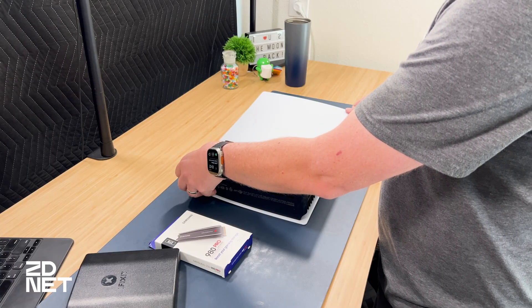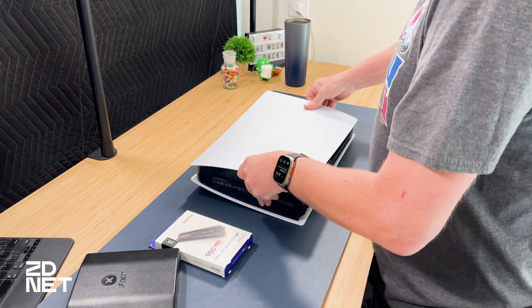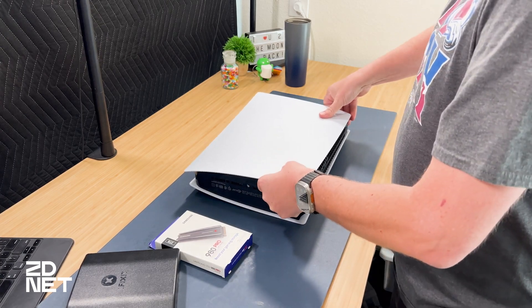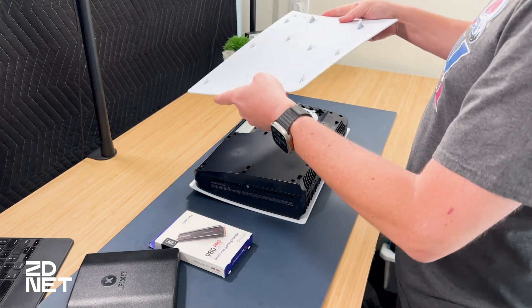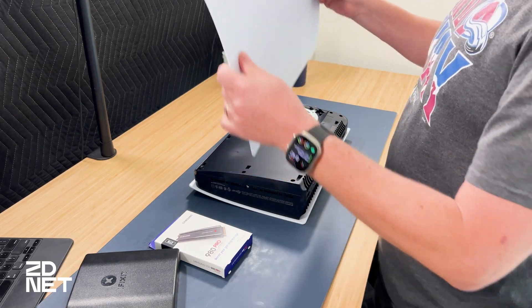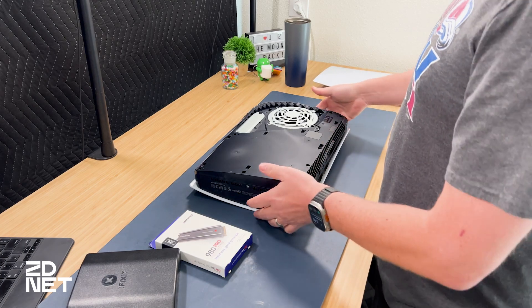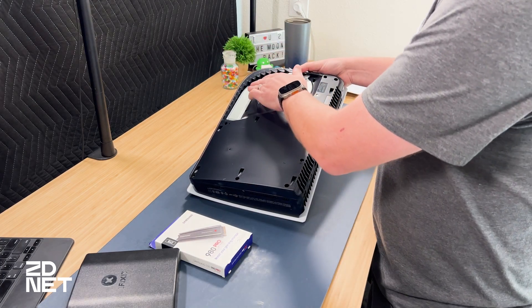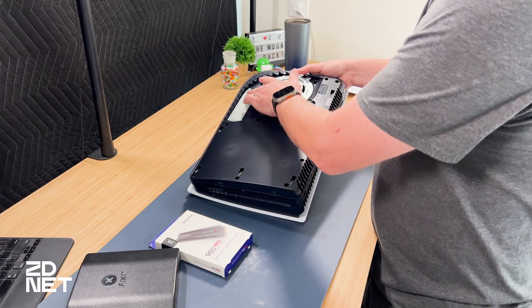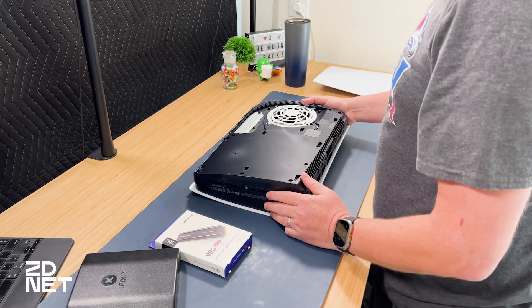From what I read, you pull up a little bit and slide. I've never done this before — trials, tribulations, mistakes, you're going to see it all. Cover is off, set that aside. Here's the inside of the PS5 with the cover off. This is where the SSD is going to go.